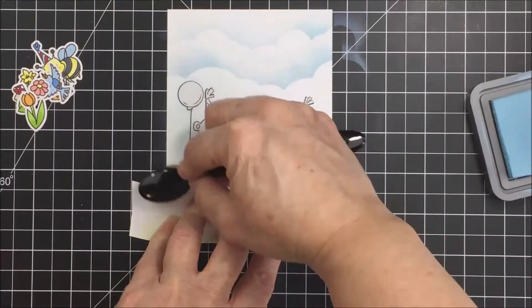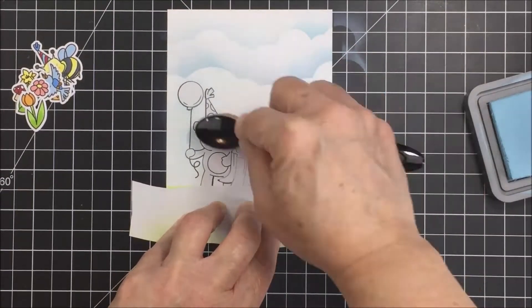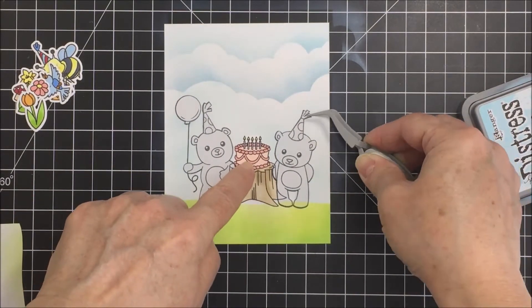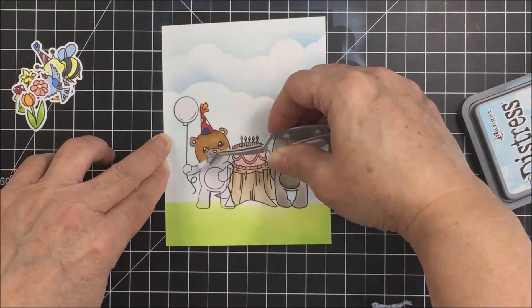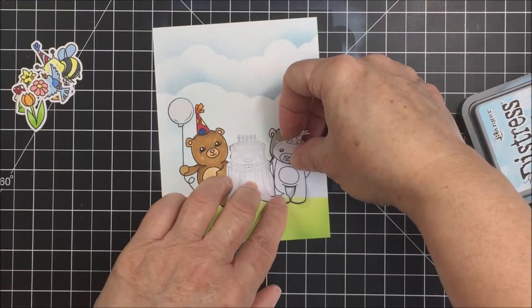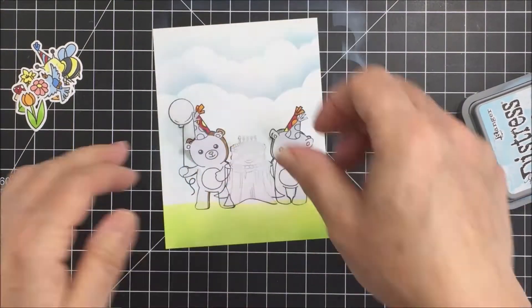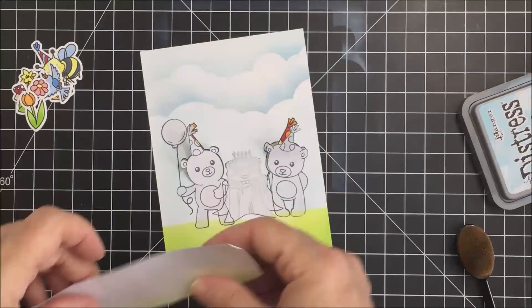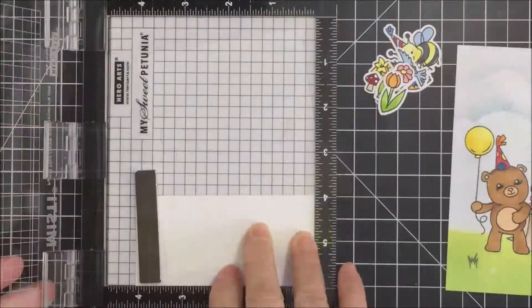I protect my grass area with that same mask and use more Tumbled Glass behind my images — with my masks placed back over the bear and tree stump. The great thing about the masks is once you have them, you can just keep reusing them. I keep these masks with the stamp set so if I want to mask in the future, those masks are already created. I replace the masks on there again because I realized I didn't go high enough with my grass, so I mask that off again, lift the grass mask up a little, and go in with my greens to create a higher grass level.